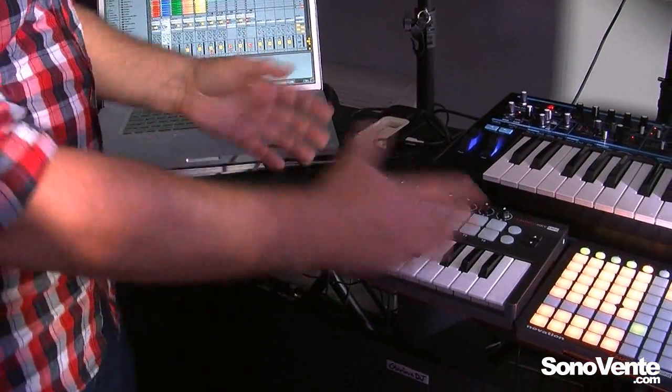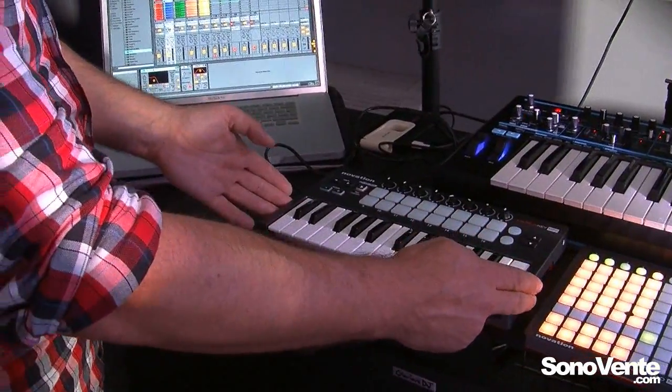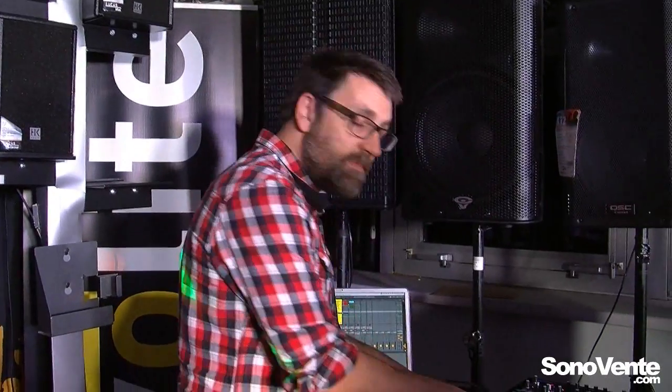Alongside working with your PC or Mac computer, LaunchKey Mini is the perfect companion for your iPad as well. It can be bus powered, so with a camera connection kit you can plug directly into your iPad and then you are able to control all of your apps, including the two free apps from Novation: the Launchpad app and the LaunchKey app.